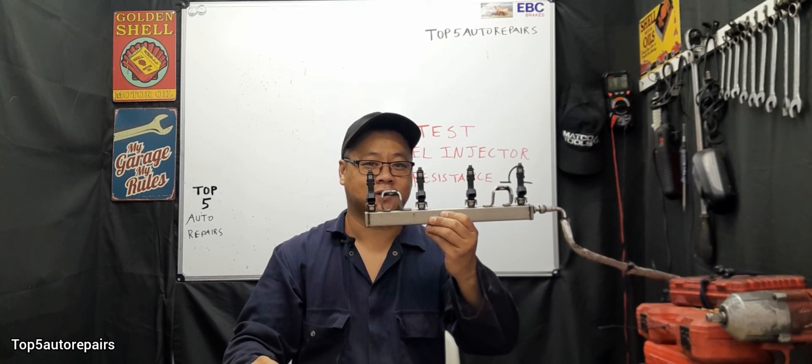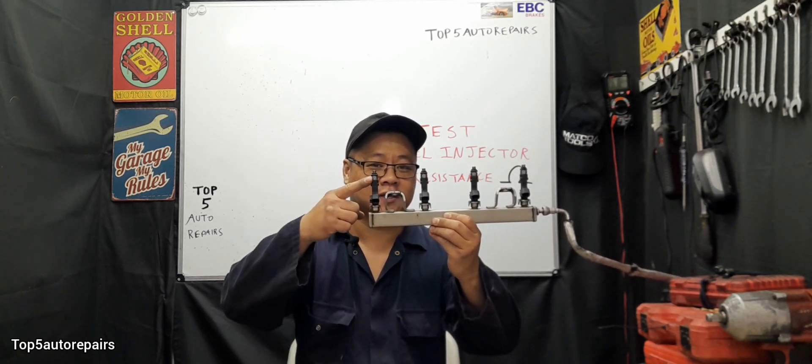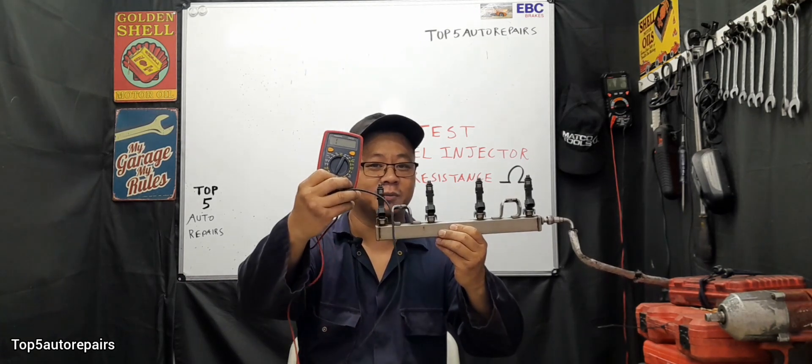Welcome back to Top 5 Repairs. In this topic, I want to show you guys how to test fuel injector resistance using a multimeter.